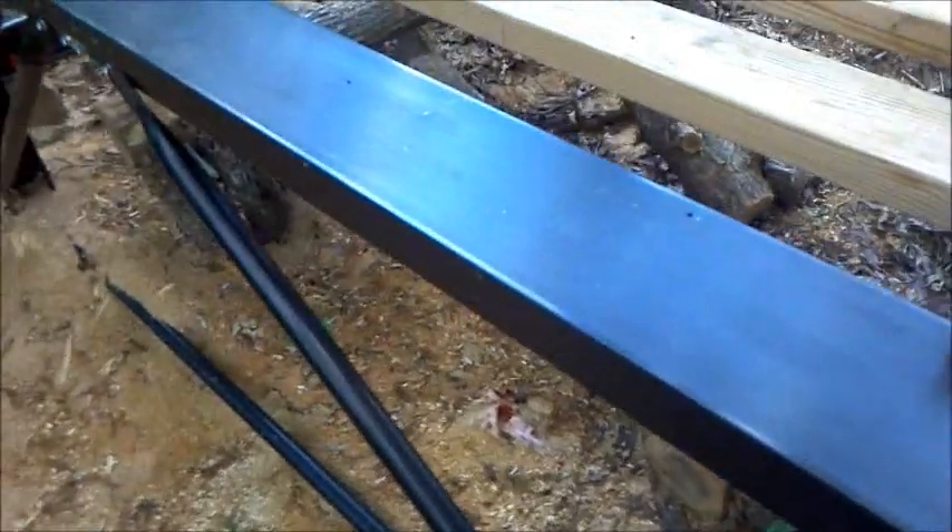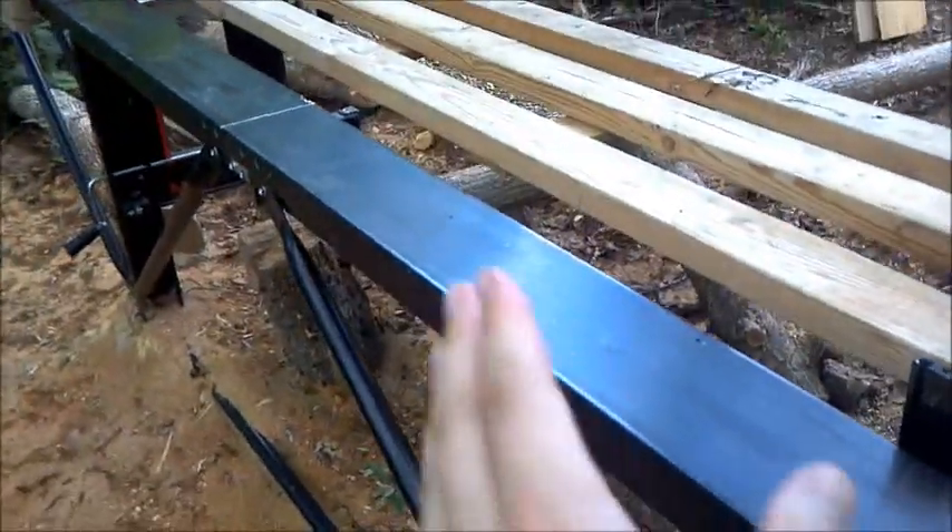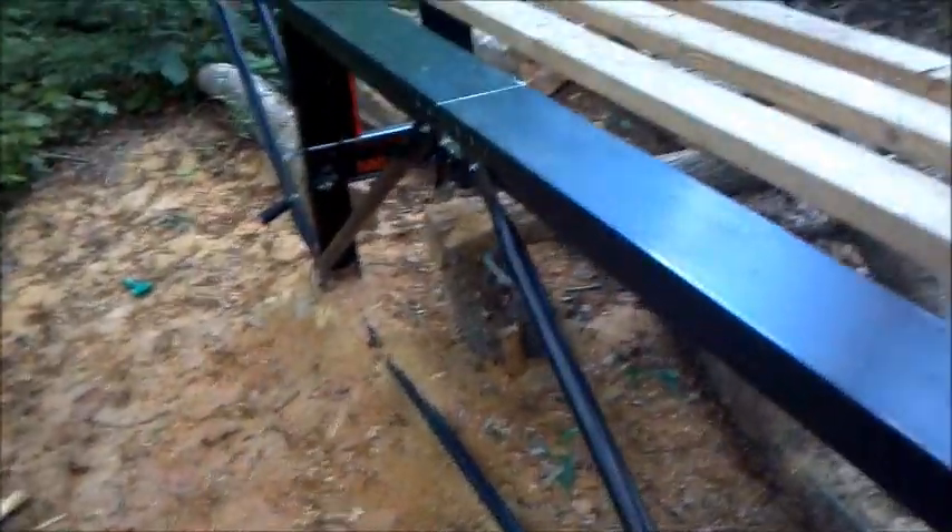I set this whole mill up myself and I poured concrete pads here underneath the sawdust and anchored the frame of the mill down into the concrete. So it's really, really sturdy — doesn't move at all. Don't have to worry about it tipping over when I get a heavy log on there.